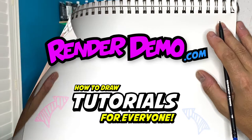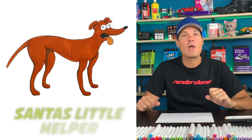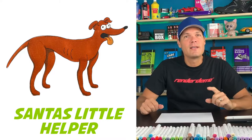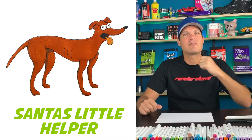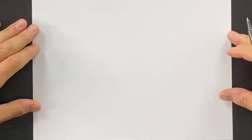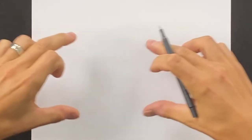Hi there, welcome back. I'm glad you're with me today. I'm Mark and I'll be drawing Santa's Little Helper from The Simpsons. If you want to draw this with me and have some fun, let's do this — grab a sheet of paper and a pencil. We're gonna position our paper horizontally in landscape format because our dog is gonna be long in this direction.